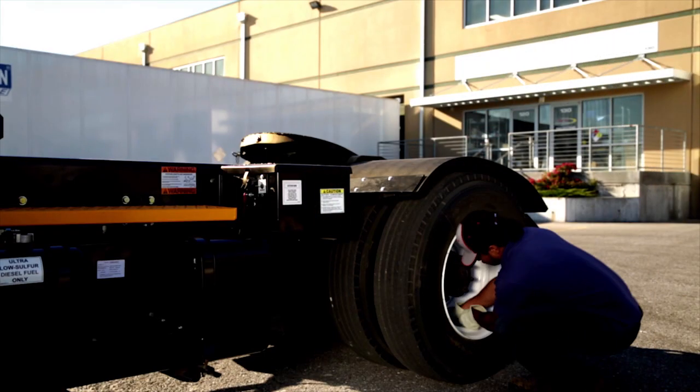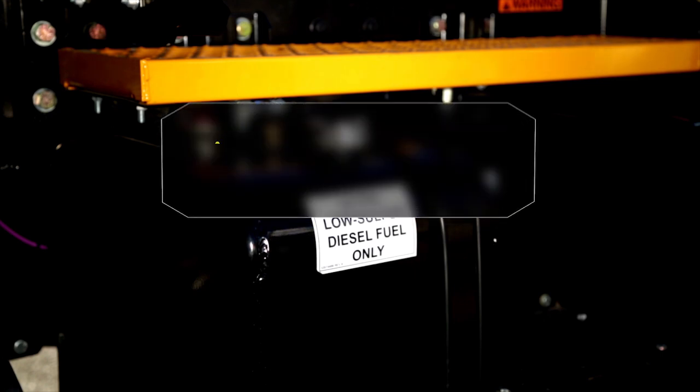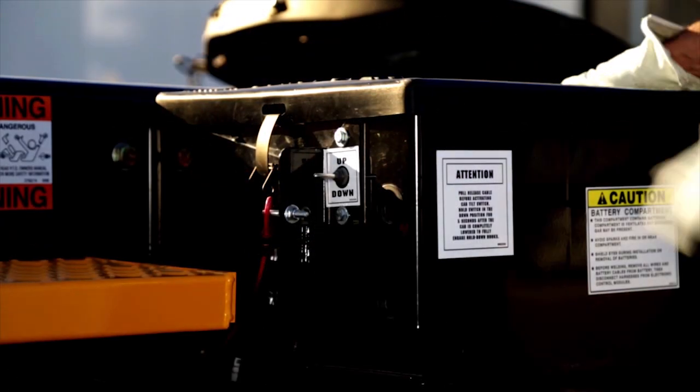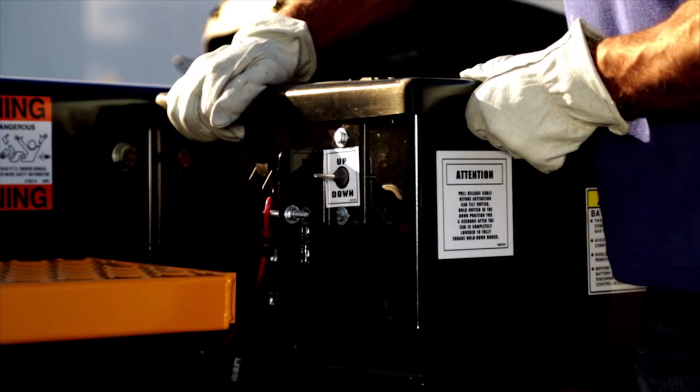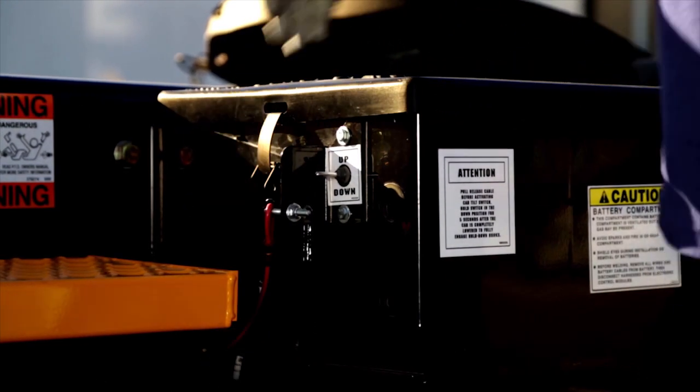As you come around to the driver's side, check the rear tires and the fuel tank. When refueling, never smoke or have open flames around. Check the battery cover to see that the cover fasteners are secure. Be sure to drain the air tank reservoirs of any moisture by pulling the lanyards.